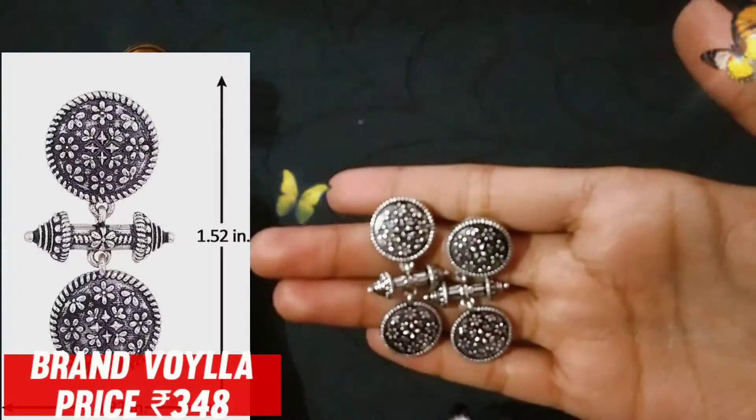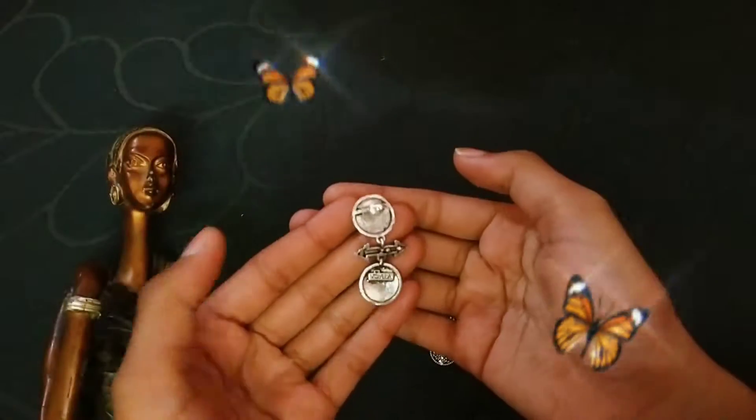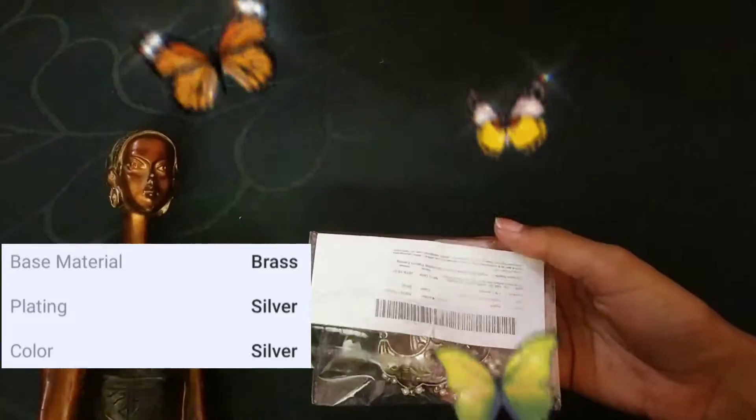So guys, this is the first earring brand, Wallia. Price is 348 rupees. Its material is brass.